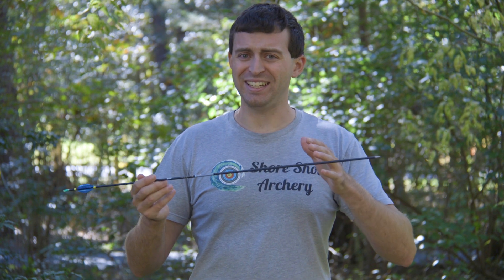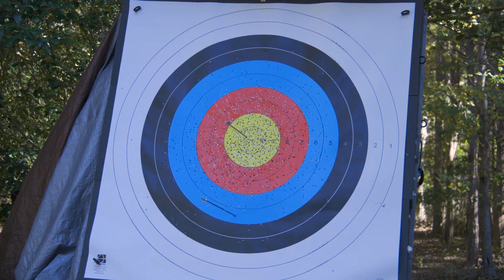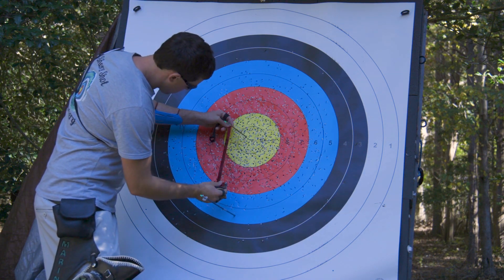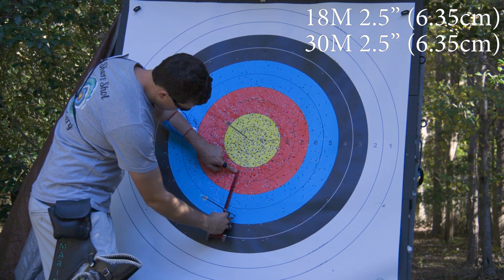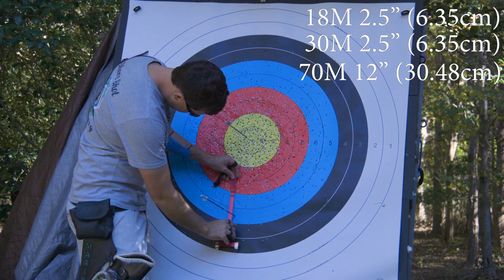Let's go to 70 meters. It's about the same grade or same line as my 18-meter position and my target bail — my property dips a little and then comes back up. And boom, as you can see, the SV vane came right into the center of the target at 70 meters, followed by the generic vane well below it. I walked down and measured this, and I got on average 12 inches difference between the generic vane and the SV vane, which works out to about 30 centimeters. That's a big difference.